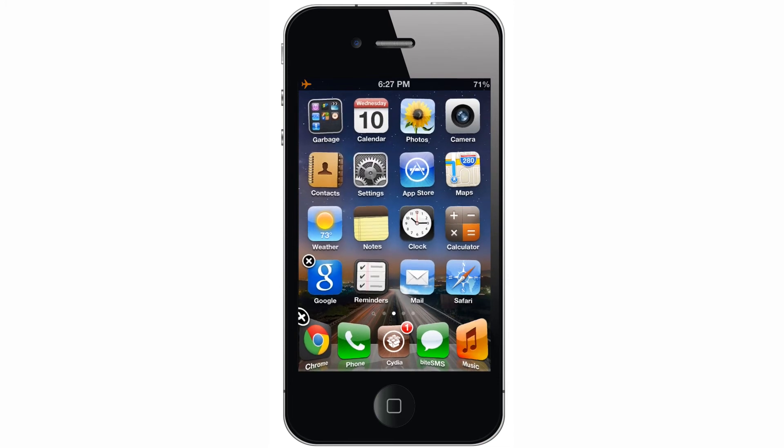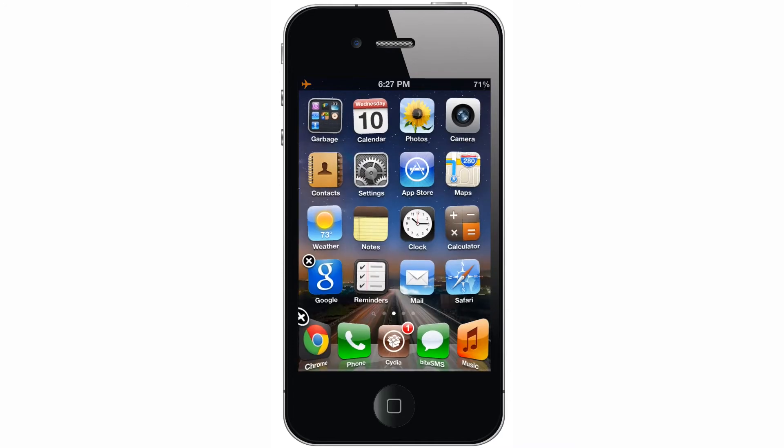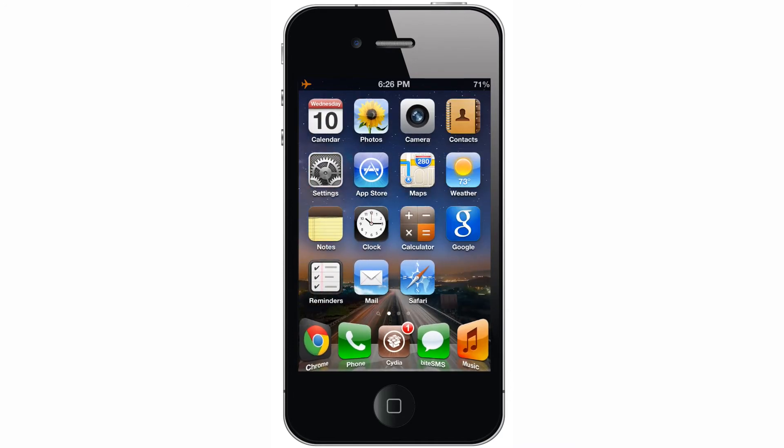The only downside is that you can't transfer apps to or from folders. If I'm in a folder, you can see that I can't highlight anything to move it. So that's the only downside. But it's still a great tweak, and it'll save you a lot of time — and money, because it's free. Go install it today. You can find it in the Big Boss repo. It is called Multi-Icon Mover, and it is free.